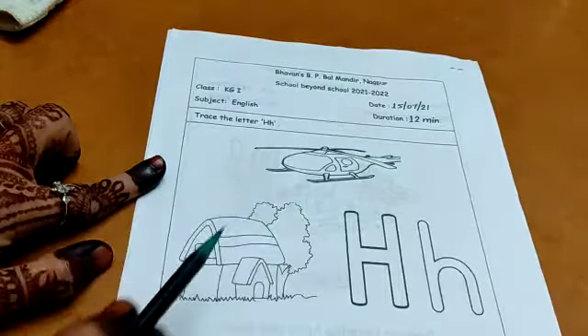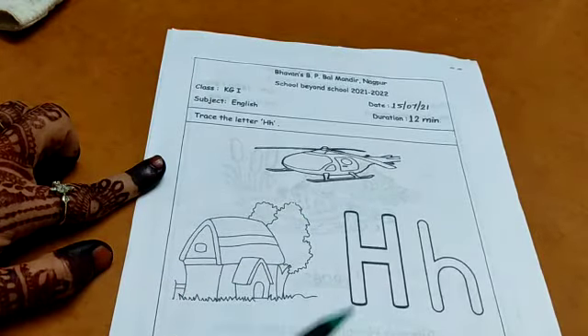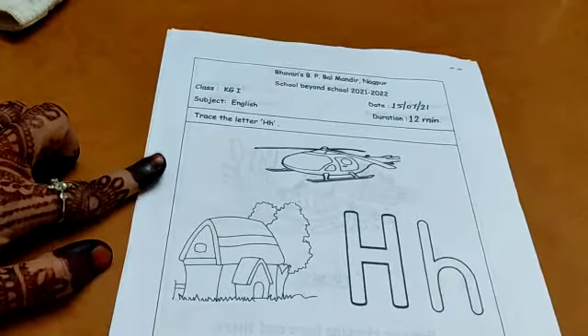H for helicopter. H for hut. H for hen. H for horse. H for hat. And H for hippo.